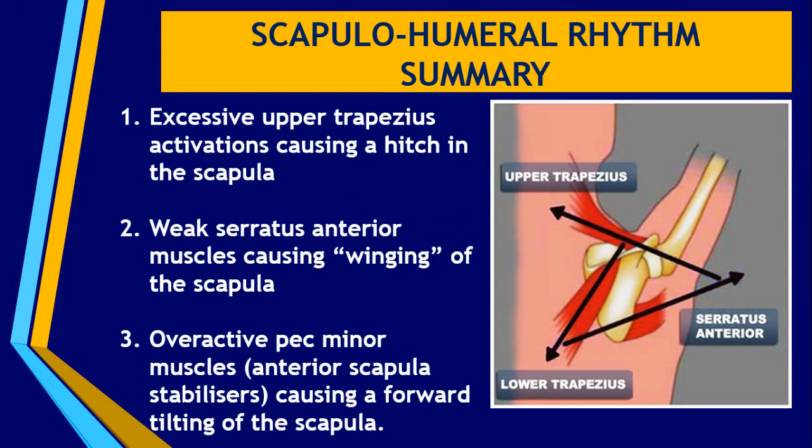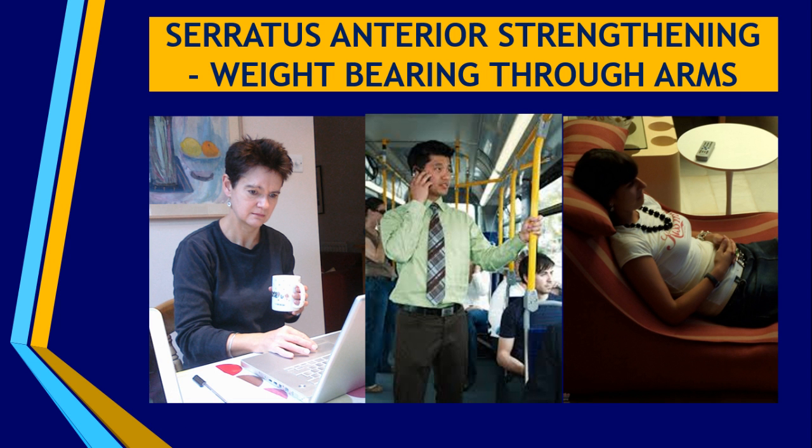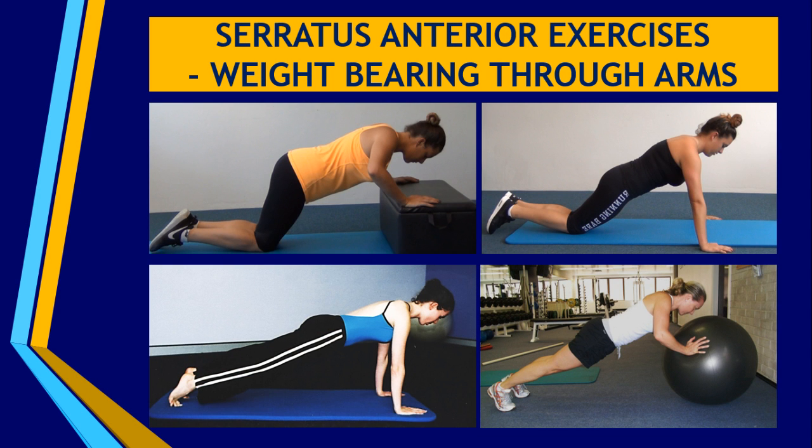The other dysfunction in the scapulohumeral rhythm you may notice is when somebody has a very weak serratus anterior muscle, which causes the winging of the scapula off the rib cage. Serratus anterior is responsible for keeping the scapula in a good position when you are weight bearing through the arms. If you think about a corporate person getting ready for work, commuting, sitting at a desk job, and then sitting on the couch to watch TV — there is absolutely no weight bearing going through the scapula or shoulder. There are lots of people out there with very weak or under-activated serratus anterior muscles. Please ensure you include some form of weight bearing through the arms when exercising with your clients.